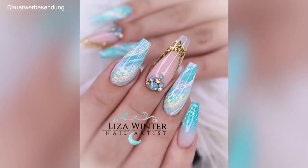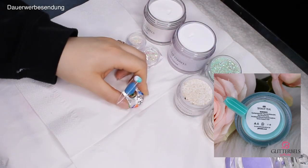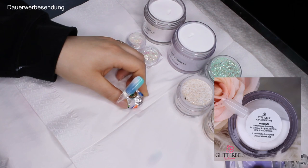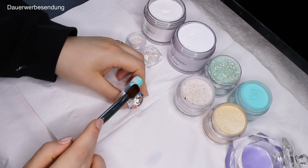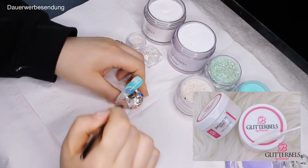Welcome to my very first YouTube video! To start things off, I'm going to double dip into several different colors and apply them to the nail. I've put them all up on the screen so you can see which ones I'm using. I'm applying them pretty wet to the nail and kind of dragging them through each other.